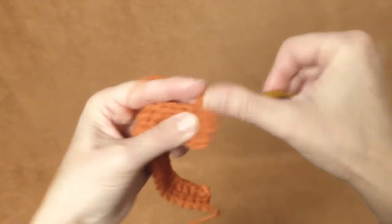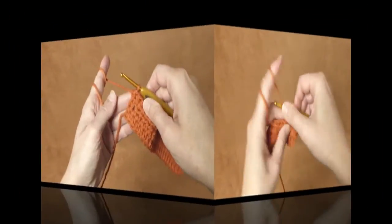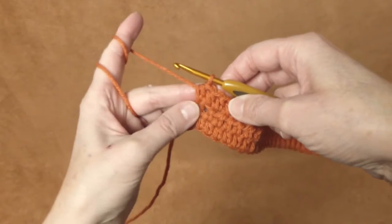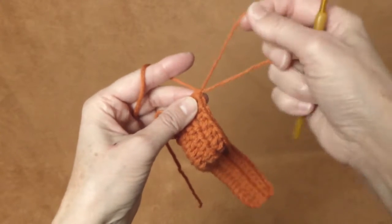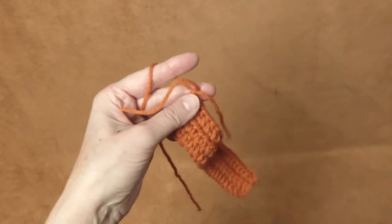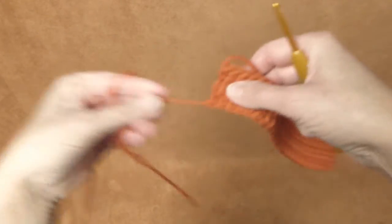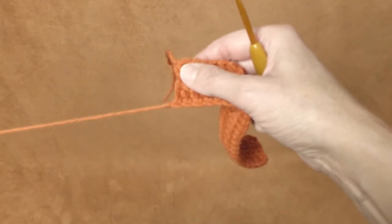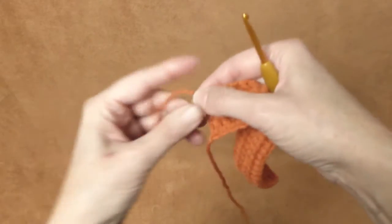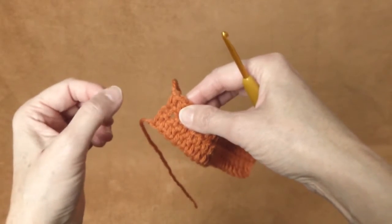Just keep making one half double crochet stitch in each stitch from the previous row. I'm finished with my 23rd stitch and will make one more chain, then cut the string off. We will use this tail for sewing the strap on, so leave one string really long and one shorter.